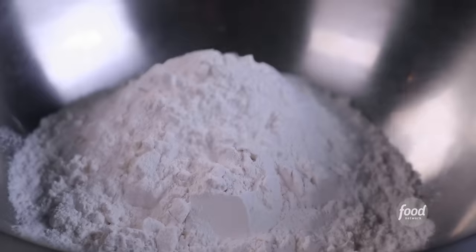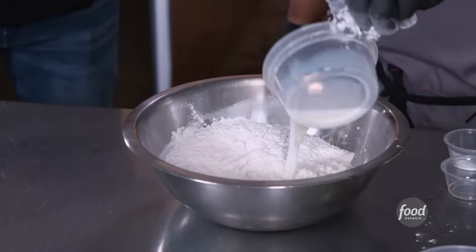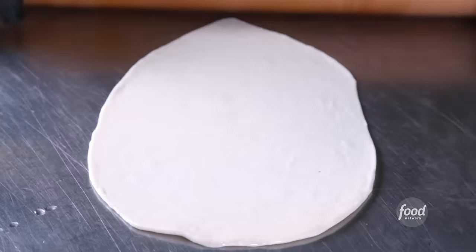All right, so the chutney's done and the last thing we do is make the dough. All-purpose flour, salt, baking powder, sugar, baking soda, oil. Give it a good mix. Add the milk, water. After two hours, we punch it again and then we portion it and roll it out.